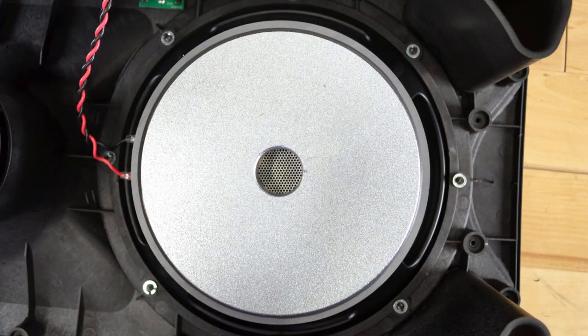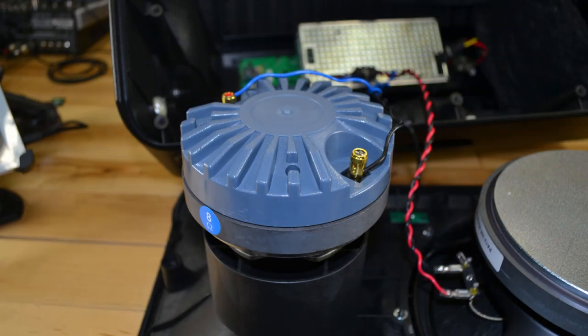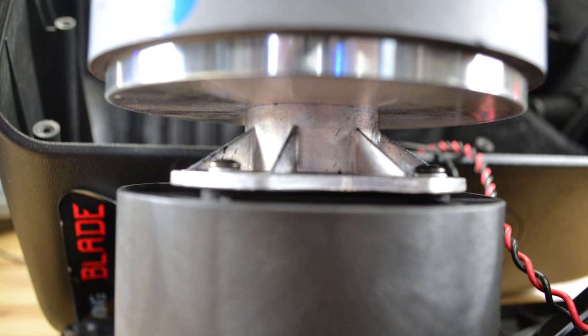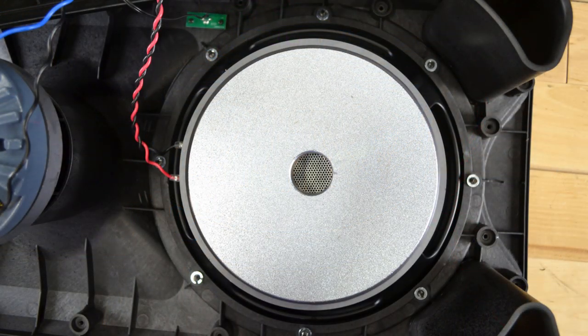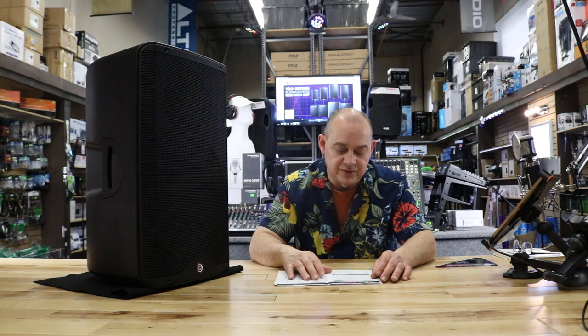The woofer is 12 inches. Take note — the driver in here is 4 ohms. The horn, the tweeter on top, is actually 2 inches. If you compare that 2-inch tweeter to everybody else at a hundred dollars more or less, that's better. The way it's mounted inside — I took some pictures of the unit apart so you could see the pieces. Two things you're going to notice right off the hop: the size of the tweeter in this thing is massive, and the size of the magnet in the core on the back for the woofer is huge — something more relative to what you'd have in car audio, but it's in this box.